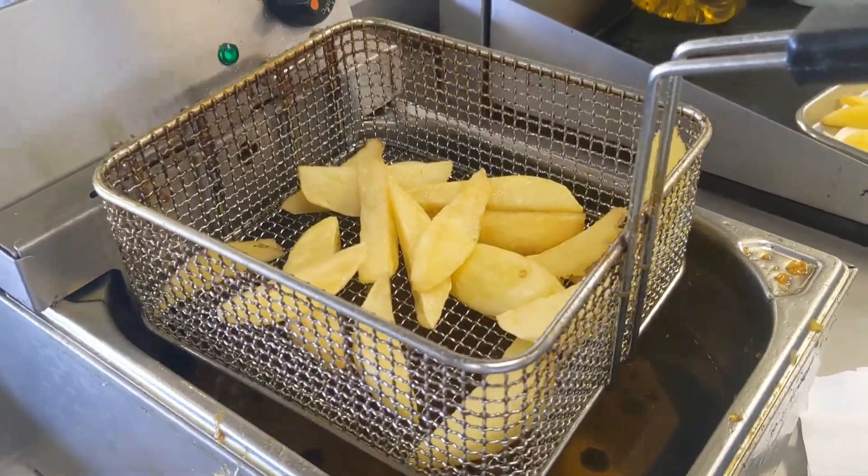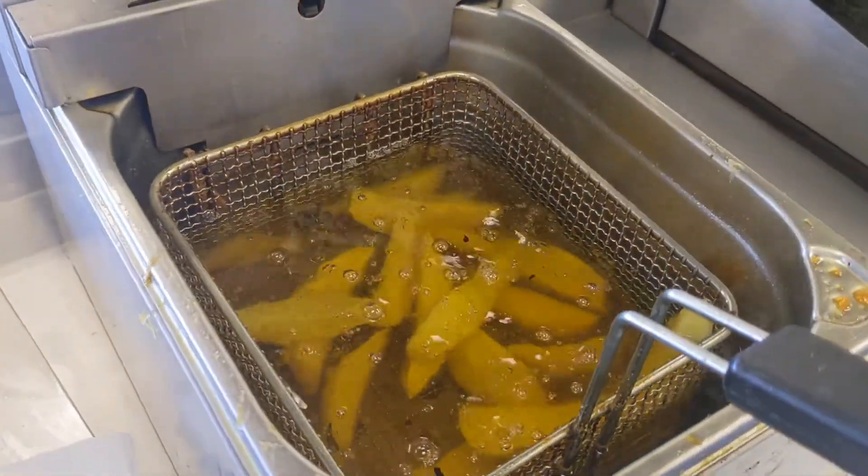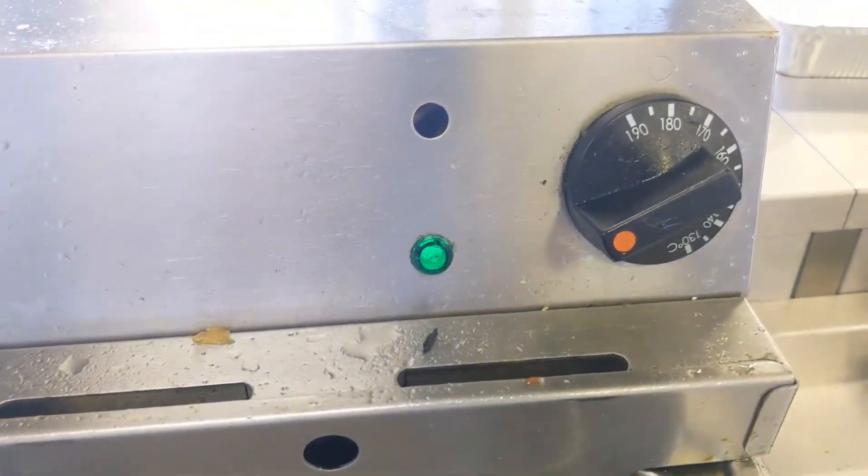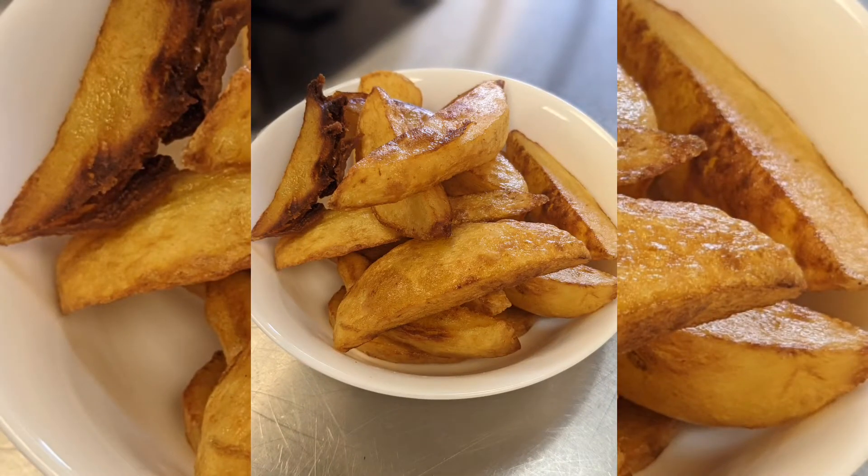Second fry, they're going to go into hot oil between 180 and 200 degrees for about three or four minutes. Then serve when they're golden brown.